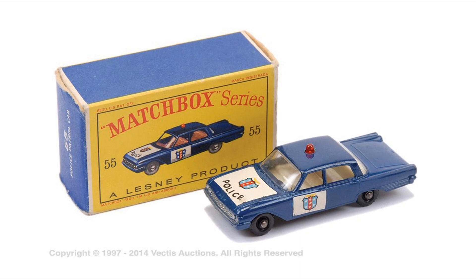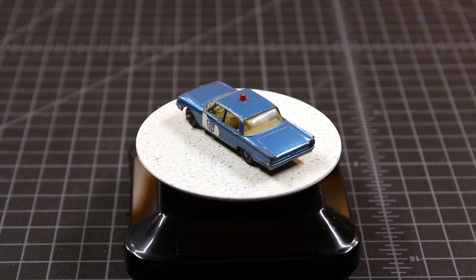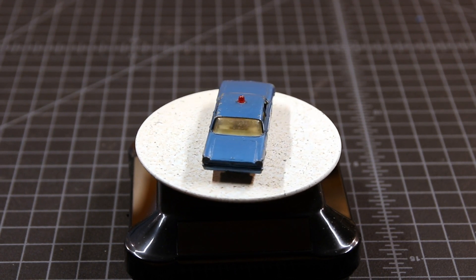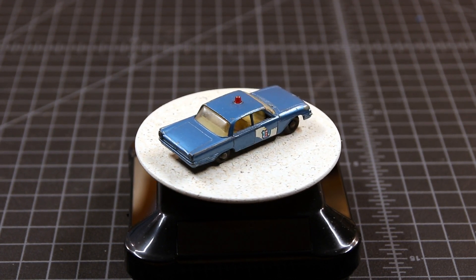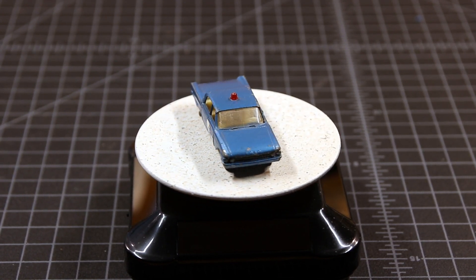It's kind of a difficult car to find cheaply. And tonight, I'm going to do a restoration. This is my version of the 55B Ford Fairlane Police Car — at least that's what it says on the bottom plate. But I have to believe back in the 60s, they were called cruisers.